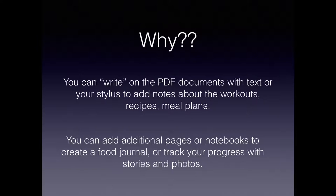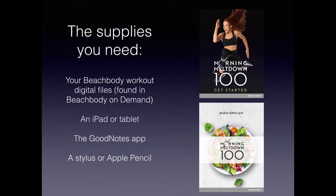Essentially you can take all those digital materials and compile them into almost a digital planner for your Beachbody workouts. For supplies, you need your Beachbody workout digital files from Beachbody On Demand. You need an iPad or tablet — I'm demonstrating on the iPad Pro 10.5 inch. You also need the GoodNotes app from the App Store; this concept also works on other note-taking apps like Notability. Lastly, you need a stylus or Apple Pencil. If your iPad is compatible with the Apple Pencil, I highly recommend it — there is no comparison, the Apple Pencil is amazing.